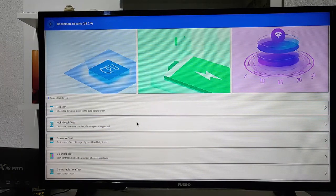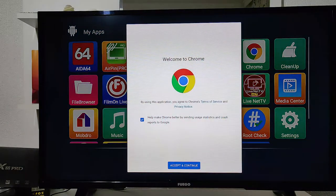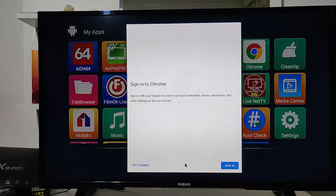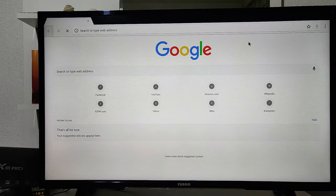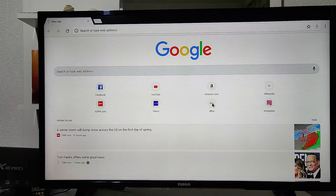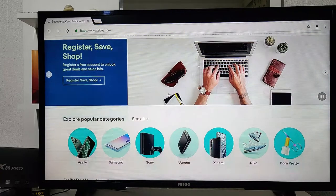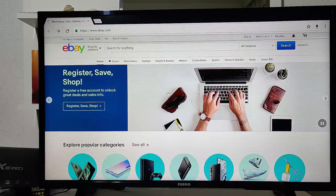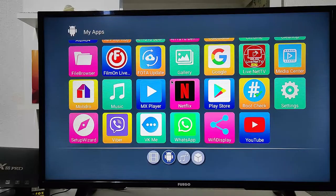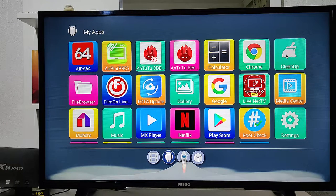Next we have Google Chrome, which we always test. You need to sign in with your account in Chrome, but it opens up immediately and works pretty well — very useful. That's about it for Google Chrome. Back at the menu, we also have a cleaner app to clear caches and so on.